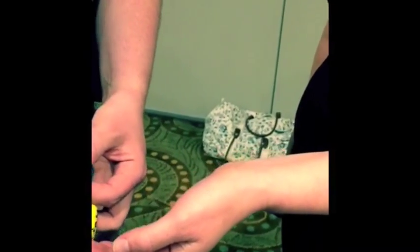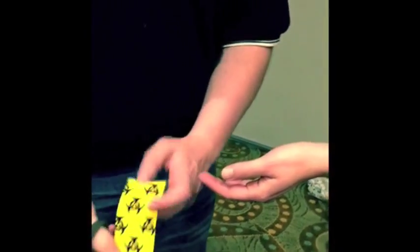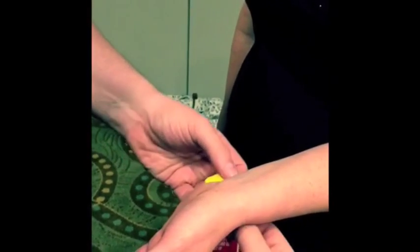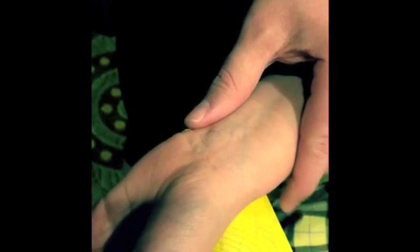My base is going to go here on the distal ulna with no tension. I'm going to take that up to about 50 percent tension. I have to stabilize this base so I'm not causing shearing of the skin. I'm going to bring that across the posterior portion of her wrist, stabilize the tape again, do a posterior glide of her CMC, and tape that into place.